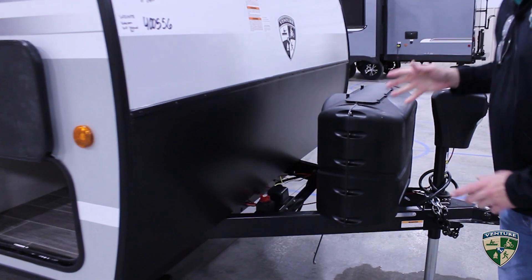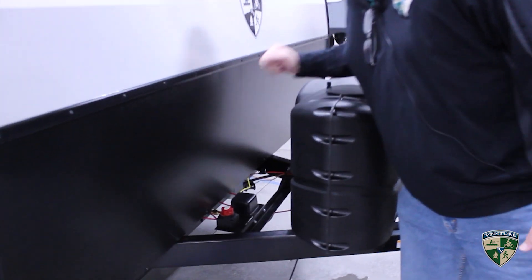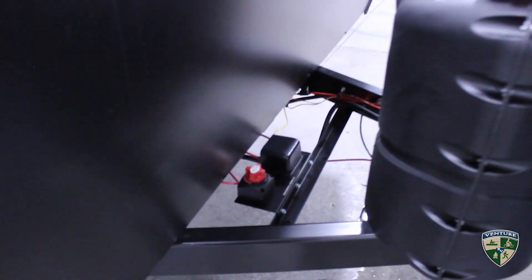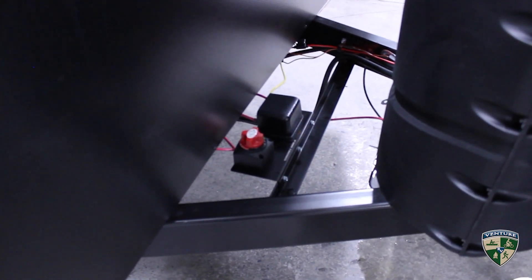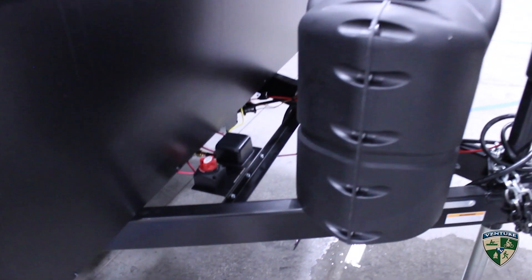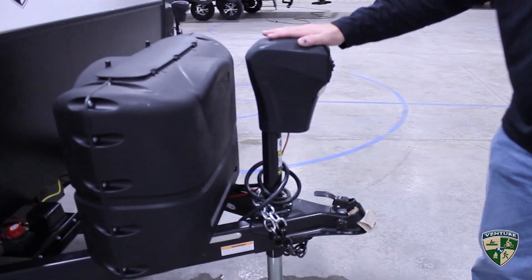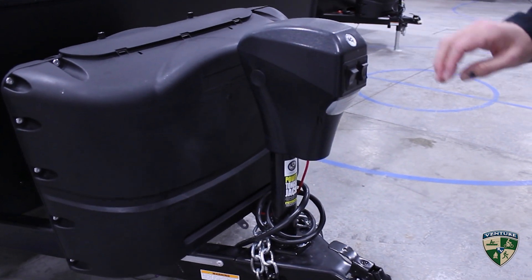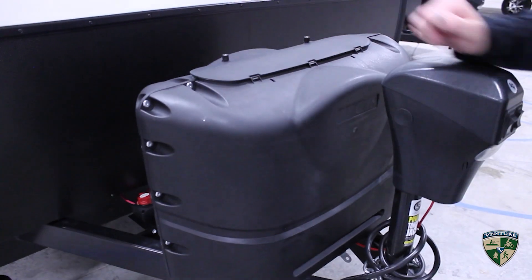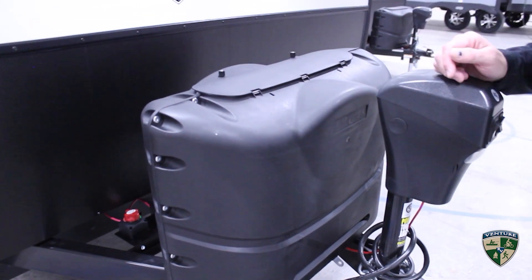Some of the features on the front: you'll notice down here there's a battery cutoff switch. It's nice when you're storing it so it doesn't drain your battery over time — you just flip it off and it protects your battery life. You have a power tongue jack that's lighted, has a hitch light on it, and then you have two 20-pound tanks with an easy access cover.